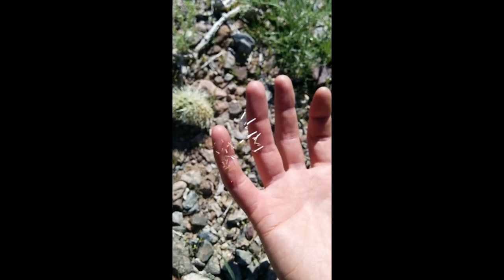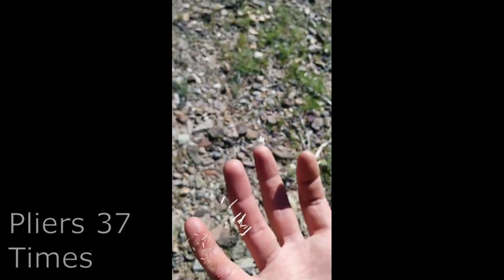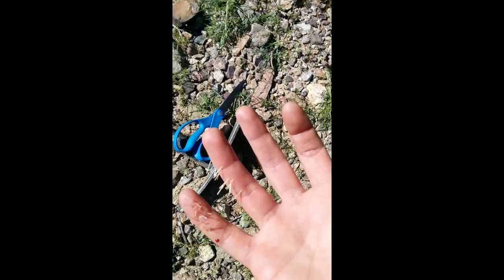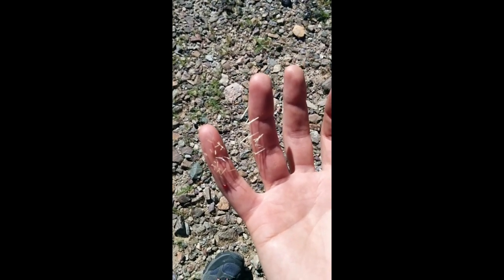They've got little barbs inside them so they just don't pull out. You've got to use pliers. I cut it loose with the scissors so I could work with it better and not risk stabbing myself further, but I am really not looking forward to doing this.